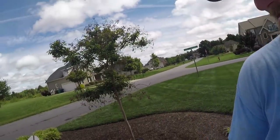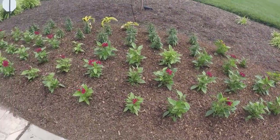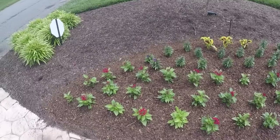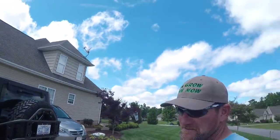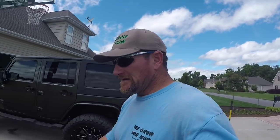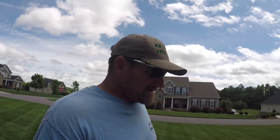Hey there, it's Pete, GCI Turf, Greensboro, North Carolina. What we're working on today is annuals — summer annuals. We've got some Penta, Angelonia, and Coleus in here. I'm going to show you how we go about doing this. I know you've rolled up to a hotel on vacation or some really nice bank and seen these gorgeous flowers and wondered how in the heck they do that.